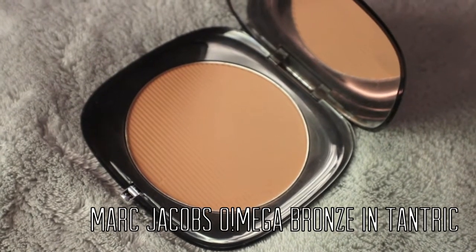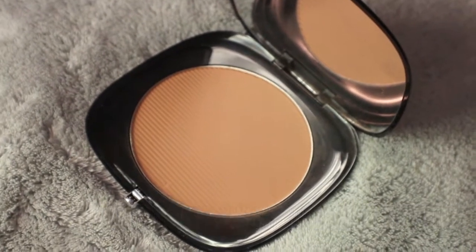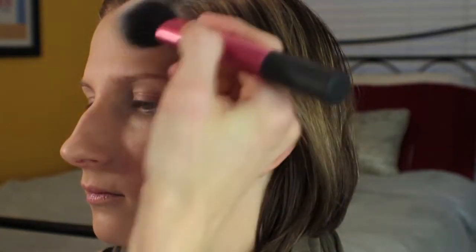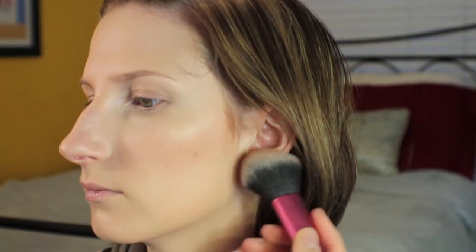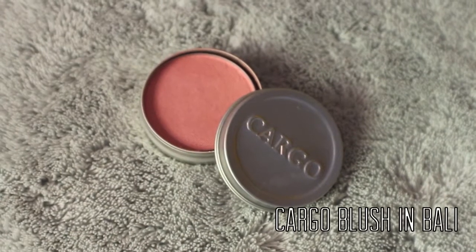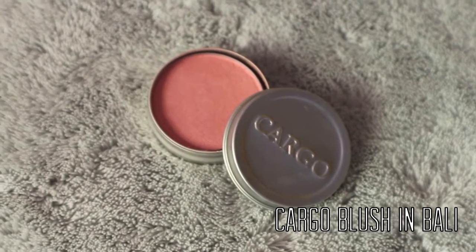To bronze up the skin, I'm using the Marc Jacobs Omega Bronze in Tantric. I'm using this to shape the face a little bit under the cheekbones, then adding that to the hairline and down the jaw — just to warm up the skin but not make her look overly tanned. For blush, I'm using the Cargo Water Resistant Blush in Bali, placing this right on the apples of the cheeks — not too much, just enough to give her a little bit of color.